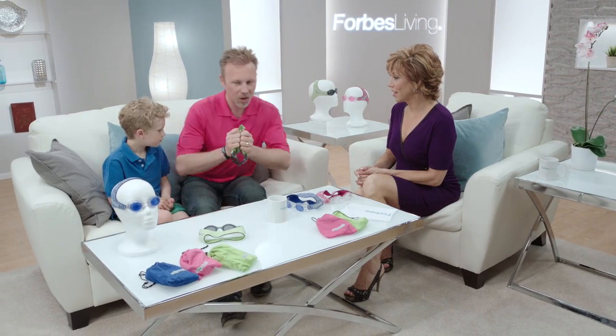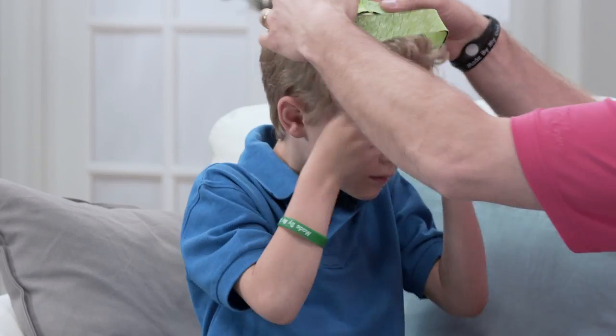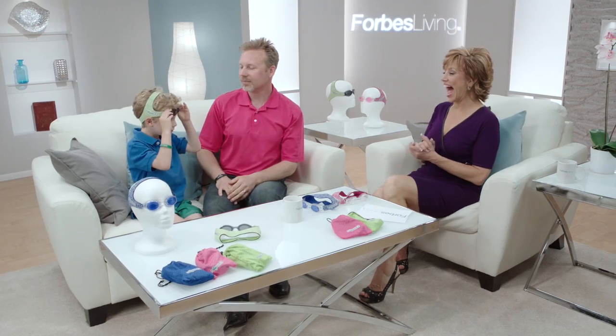That came off beautifully. No hair being caught. So let's say you have a kid that needs their goggles to put on — grab the front. Done. No way. I would never be able to do that with my own goggles. Ever.